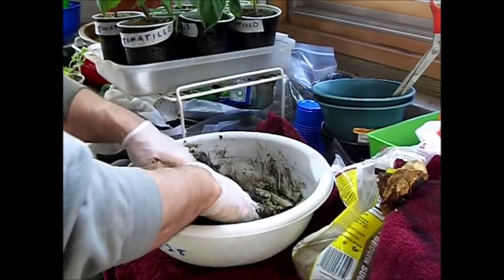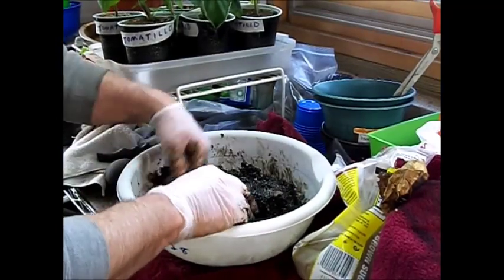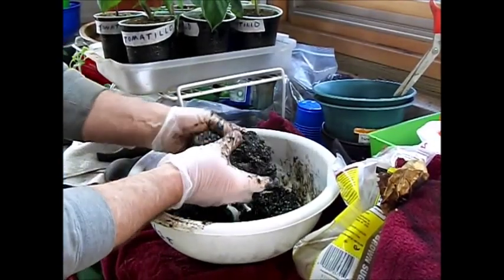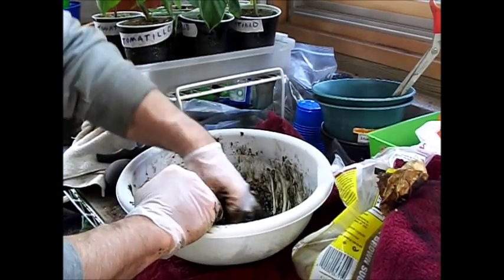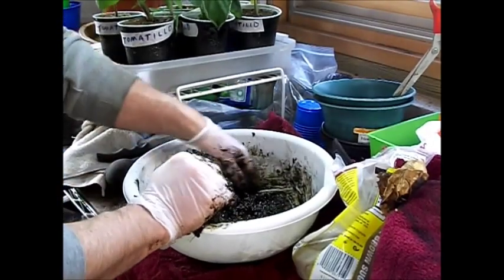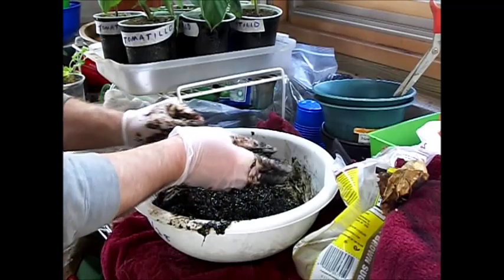That will cause this mixture to break down and ferment. As you can see, that's getting real gushy now — real gushy — and that's pretty much what we're looking for. So I'll continue to work on this just a little bit and we'll come back and show you what else we're going to do.